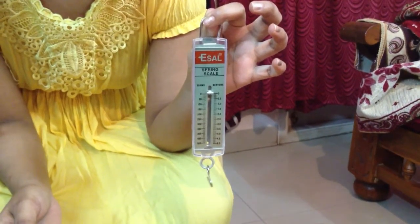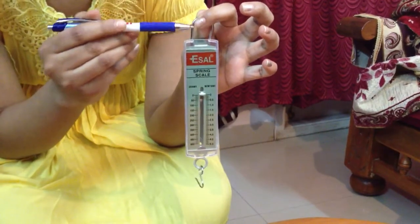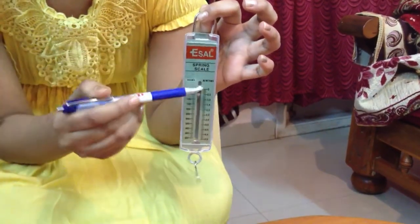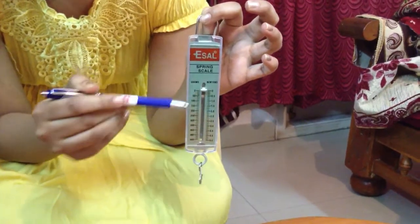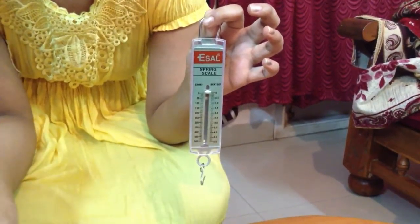The weight of a body is measured by a device called a spring balance. A spring balance consists of a ring, a pointer which moves up and down on the scale, and a hook where the object whose weight is to be determined is suspended.